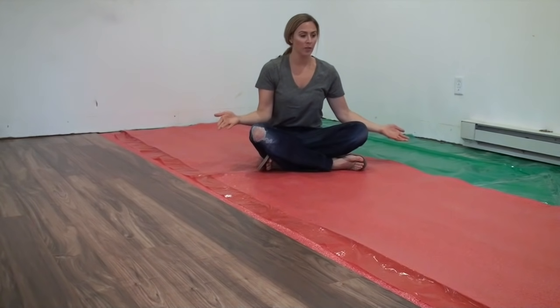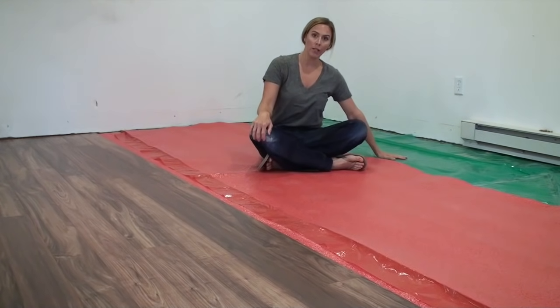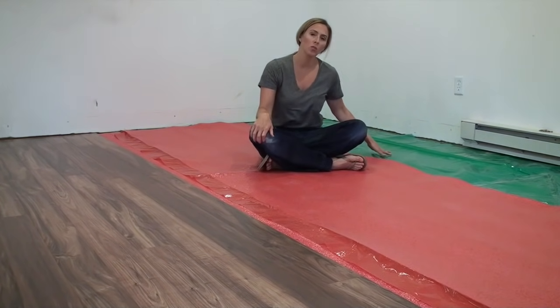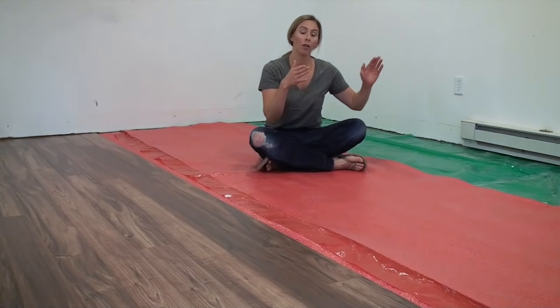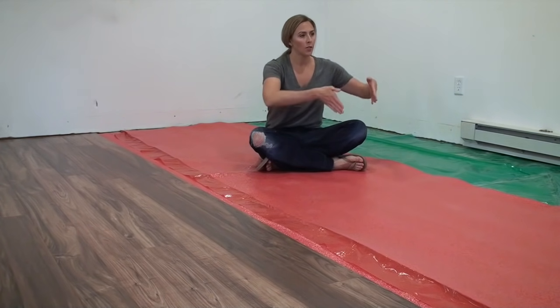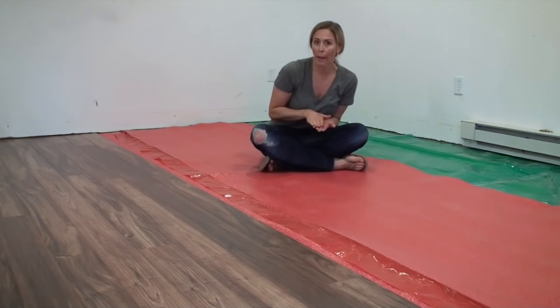I'm showing you this corner of the room here because you can see the three layers that go down. The green layer is my vapor barrier — it's just really thick plastic and it comes in a large roll. You roll it out, then go back to the beginning and start a second row, and that's where you use your packing tape to seal the edges. You'll want to overlap the edges of the vapor barrier a bit to make sure no moisture can get through.